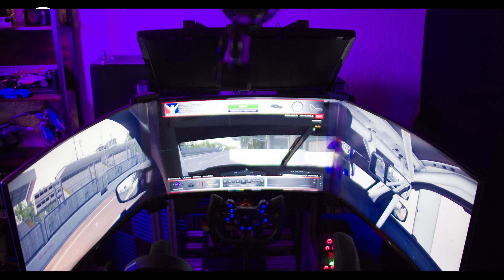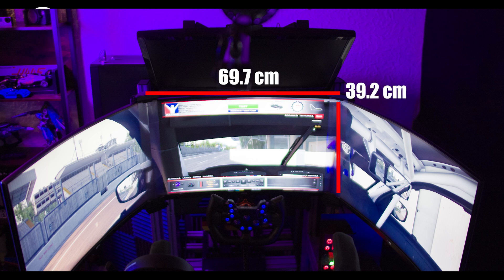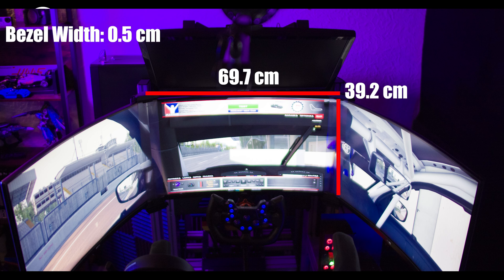When we do our measurements, we're going to measure the width of our monitor. The width for me was 69.7 centimeters. Then we're going to measure the height — the height for me was 39.2 centimeters. Now we're going to measure our bezel width. My bezel width was 0.5 centimeters. Then we're going to measure the distance from our eyes to the screen. For me, I had 56 centimeters from all monitors.